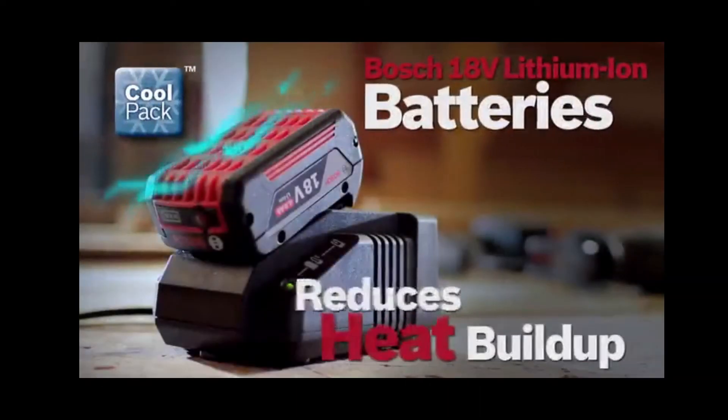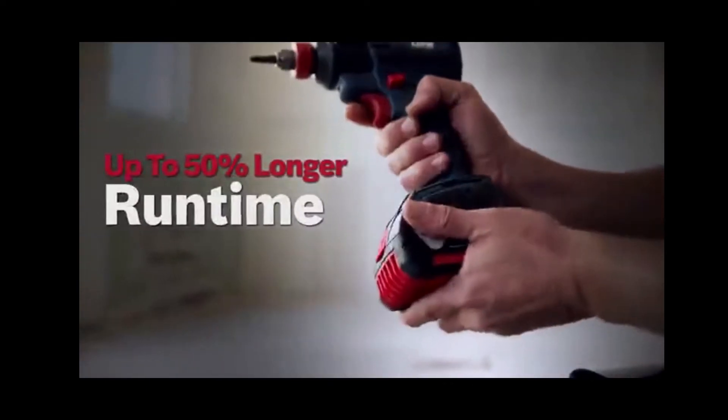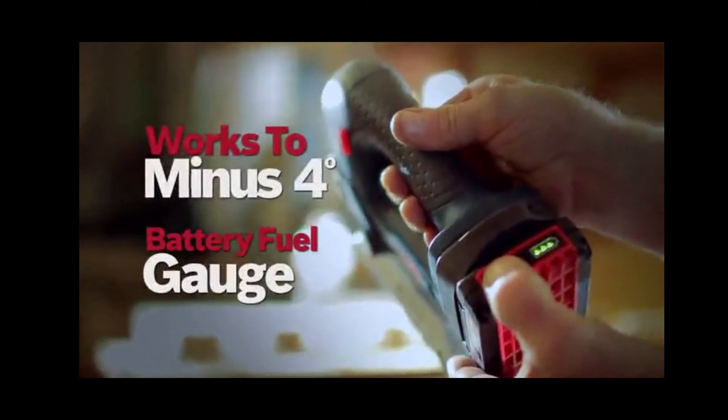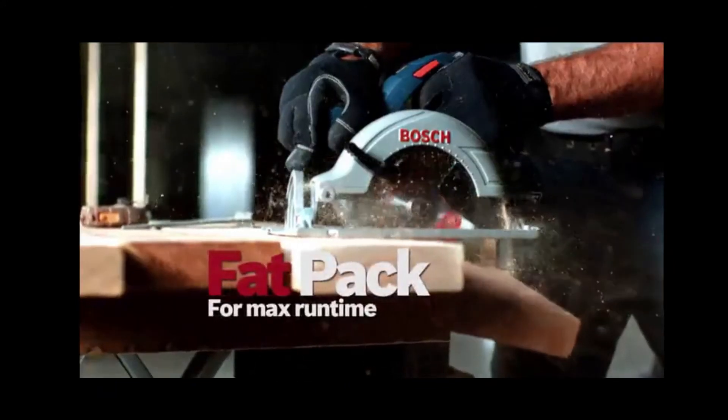Bosch CoolPack batteries are designed to reduce heat build-up. These high-efficient battery packs stay cooler and live longer, featuring an integrated fuel gauge and superior cold weather performance — slim pack for lightweight, or fat pack for maximum run time.